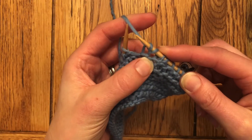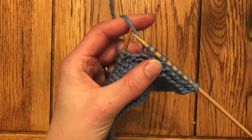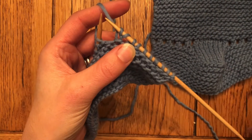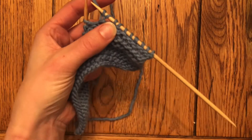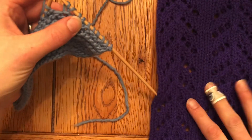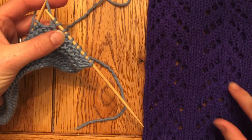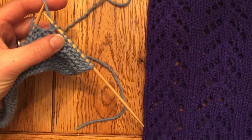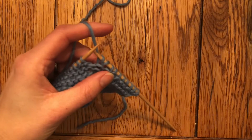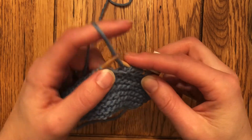When you do yarn overs at specified intervals as the pattern calls for, you end up with a beautiful lacy design. That could be something like the holes that'll hold the laces on baby booties, or it could be something like the Miriam Cowl that Vanessa Knits designed — we're going to tackle that in just a little bit. These chevrons here are formed by yarn overs, and it's a super simple design.